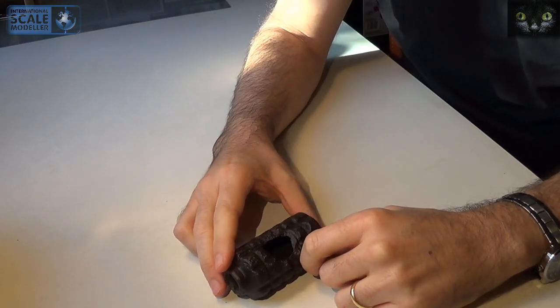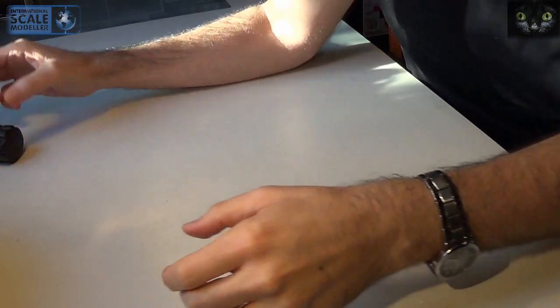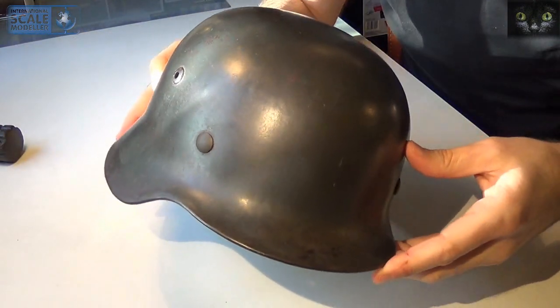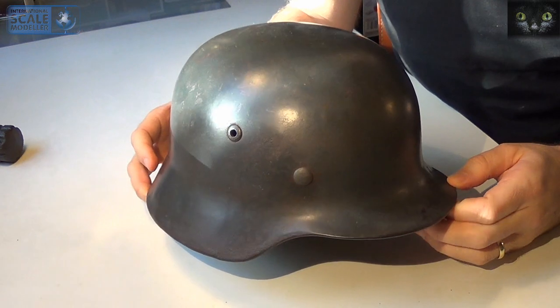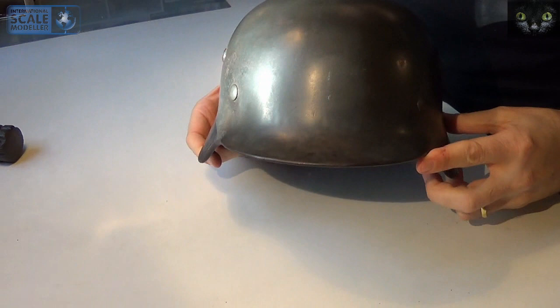I saw one of Emil Karl Barca's videos here, where he showed his great-grandfather's helmet from World War I, where he served as a doctor. I was really impressed by the story. So this video is the start of a project, and this prologue is of course dedicated to this great modeler.